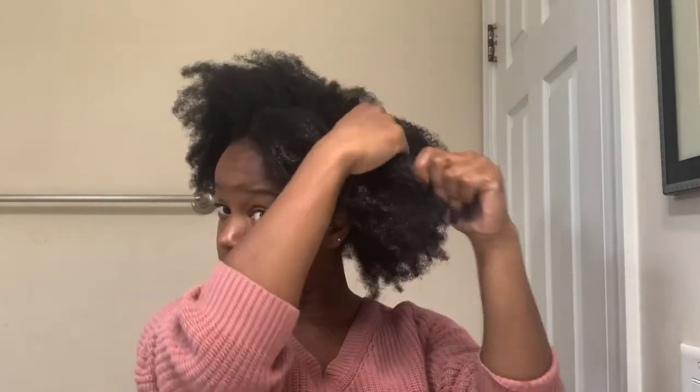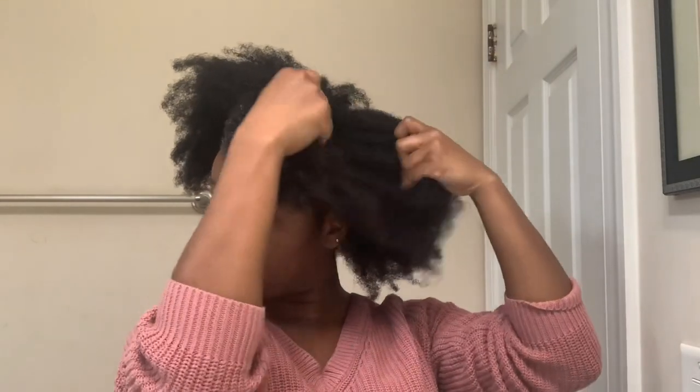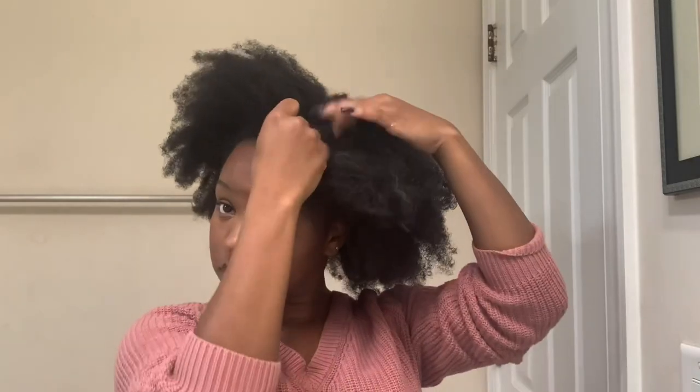Now I'm taking a really thick and creamy leave-in conditioner and working that product all around my head in four different sections.